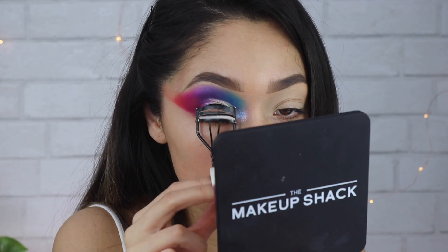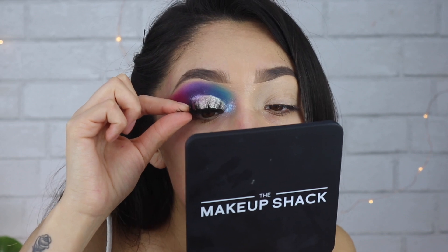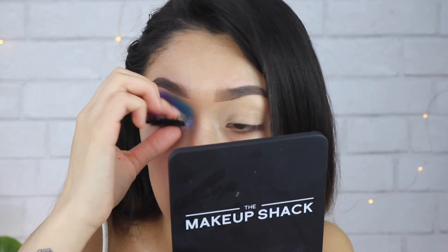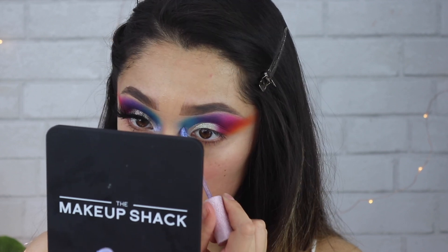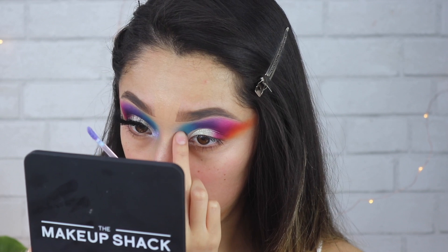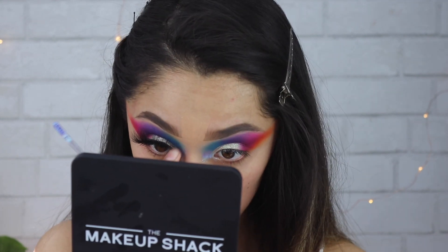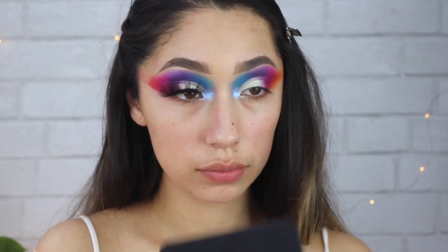Then taking my Sephora Collection eyeliner and just lining my eyes. For my lashes, curling my lashes, applying some mascara. In the inner corner, on top of that Hello color, I am placing my Lime Crime Diamond Crushers in Trip — this color is purple with a blue shift, so under that Hello color it picks up more of a blue tone.